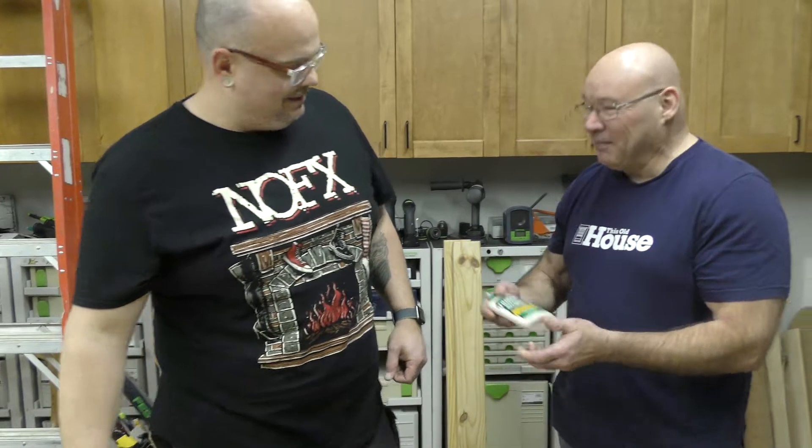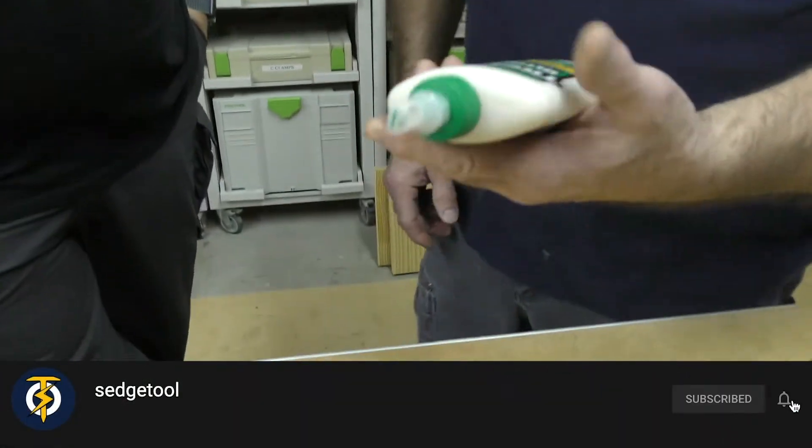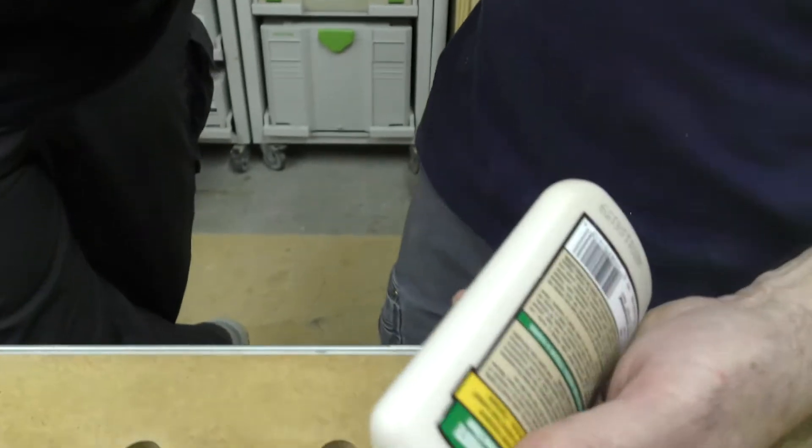They said we got there. I got some glue for us today. This is a Titebond 3, and I was a little confused today at the store this morning.